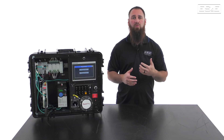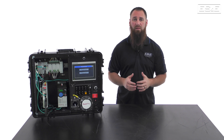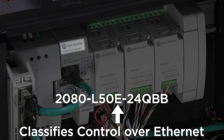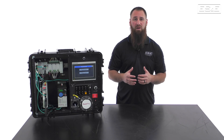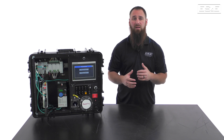First, let's review the hardware, since Rockwell has changed the actual hardware part numbers to indicate this new functionality. All Micro 800 products that have an E after the series identifier have the capability of controlling devices over Ethernet. For example, the 2080-L50E is the beginning of the part number for the Micro 850. The 50 is the series identifier, and that number could be a 20 or a 70. All of these models will have this capability as long as the part number has an E following that number.